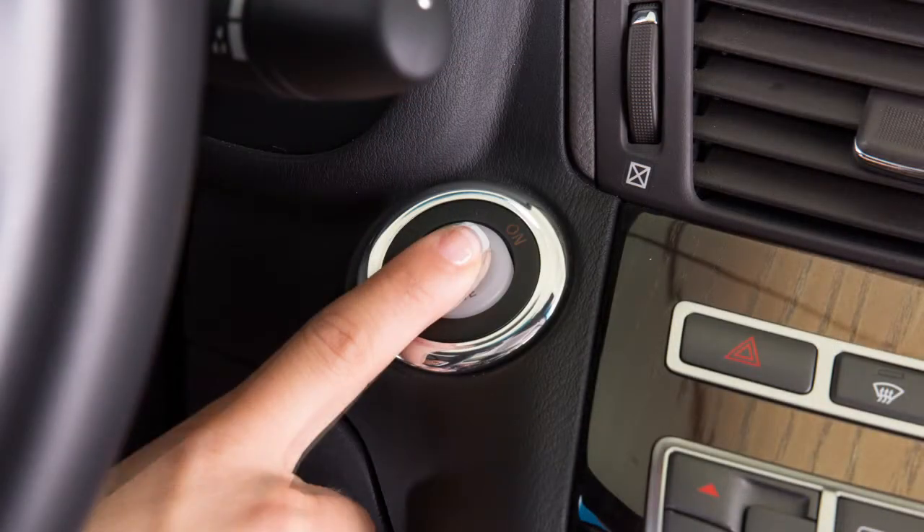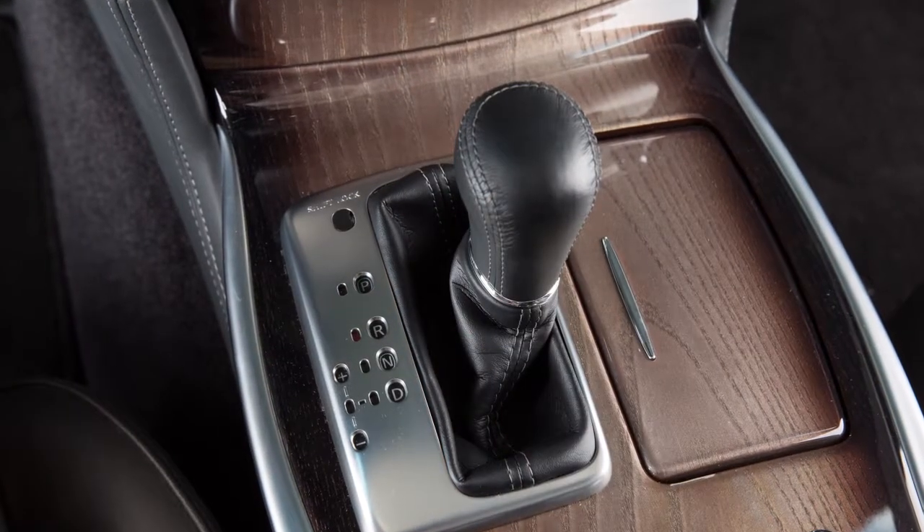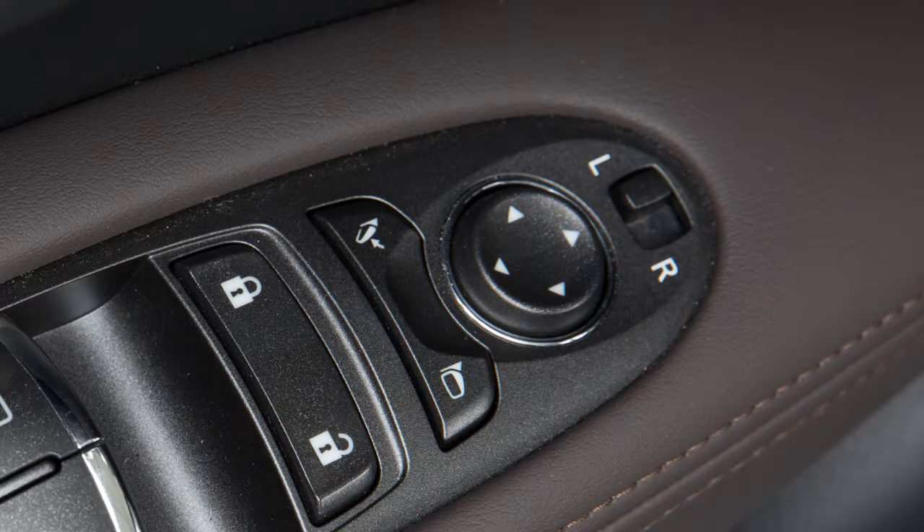To use this feature, push the ignition switch to the ON position and move the shift lever to the reverse position. Then select the right or left side mirror by operating the outside mirror control switch.